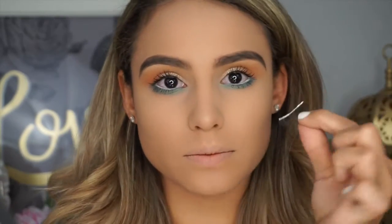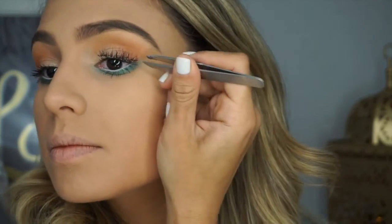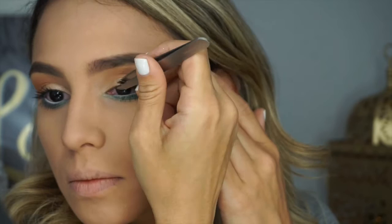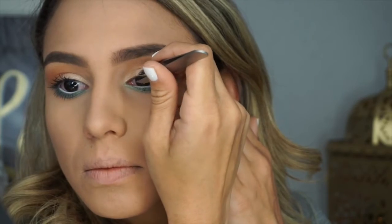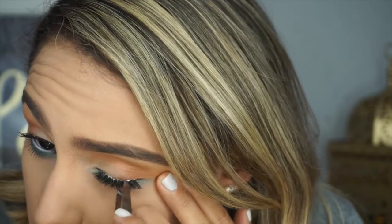Now I'm applying my false lashes — the Ardell Wispy lashes, some of my favorite drugstore lashes. I apply the glue that comes with them and wait 30 to 40 seconds for it to get tacky. I come in from the top, place the eyelash right in the center of my eye using tweezers, pull the outer edge into my lash line, then pull the inner edge in. Once applied, I squeeze to make sure my real lash and the falsie are close together, then close my eye to push the band all the way into my lash line.